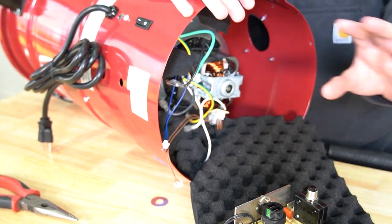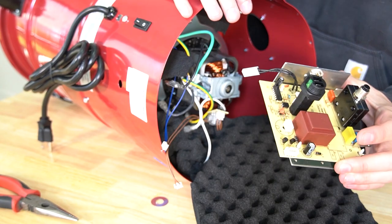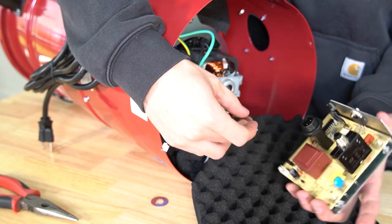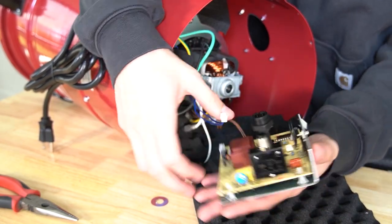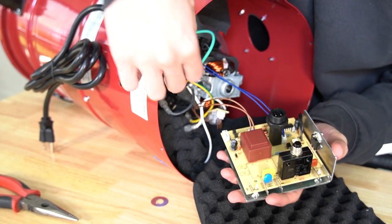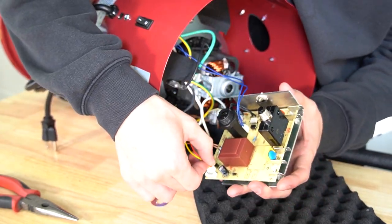Now you've got your old circuit board removed — you can go ahead and throw that away and get your replacement. At this point it's just plug and play. Remember, the brown wire goes below this brown block, the blue wire goes on the side next to the low voltage, and then the white one just goes at the bottom right of the circuit board.